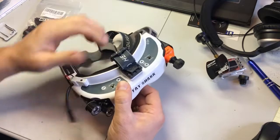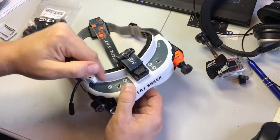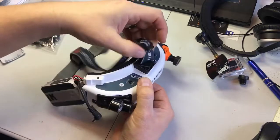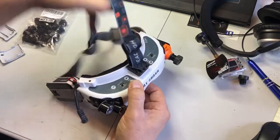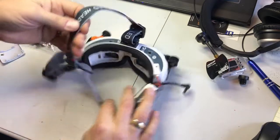Since you're going to be wearing it and walking around, I made a modified fan cover that you can hook a head strap into. And it hooks on the back too.